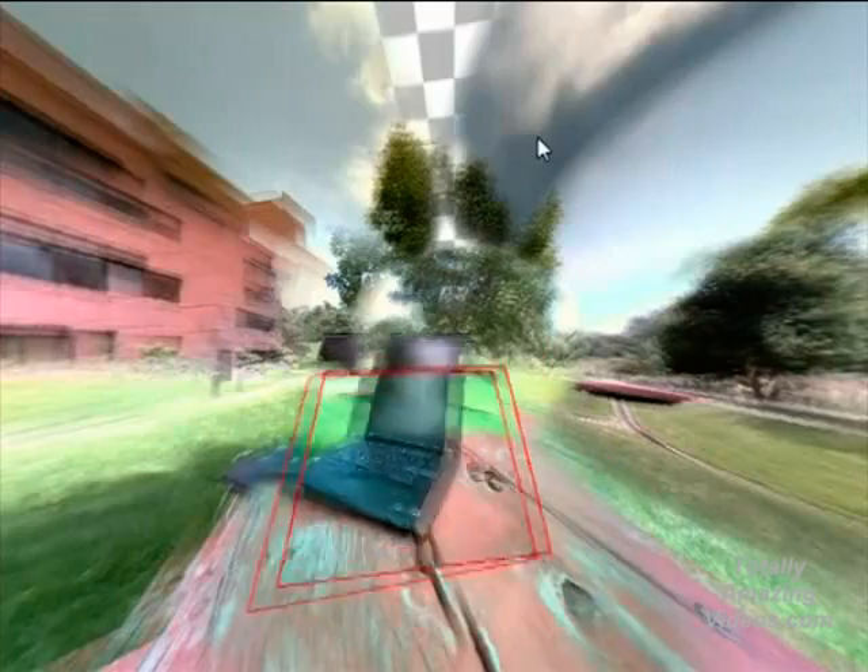Before I got everything working, I was worried it wouldn't be precise enough to make the frames of video line up perfectly to make a nice sharp image. As it turns out, I was right, but I actually kind of like this sort of impressionistic look the image takes on.